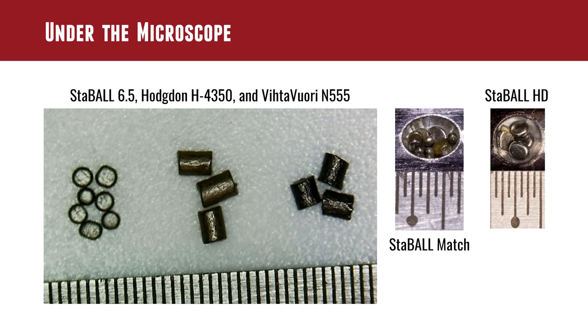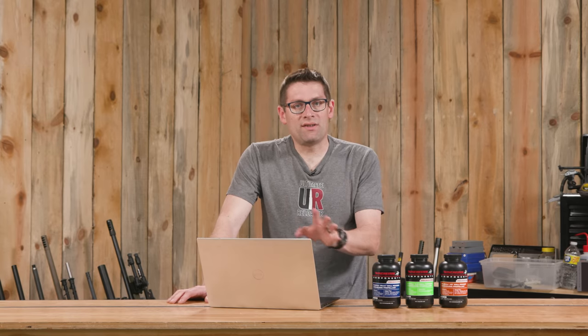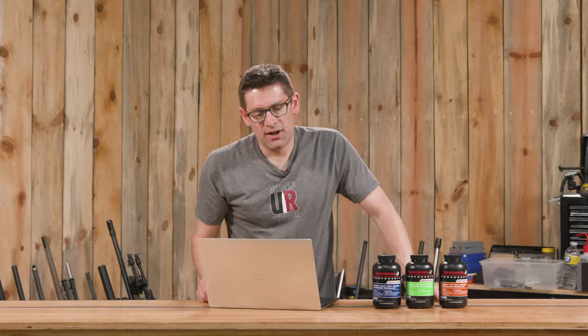I took a compilation of microscope pictures to show you what the granules look like. On the left we have Stable 6.5, in the middle H4350, and at the right Vihtavuori N555. To the right of that we have Stable Match, which shows a little bit of a different mix — a combination of flattened discs almost like flakes, some spherical granules, and some granules that are sort of in between. At the far right we have Stable HD, which has larger flattened balls that are more consistent in terms of profile, shape, and granule consistency.